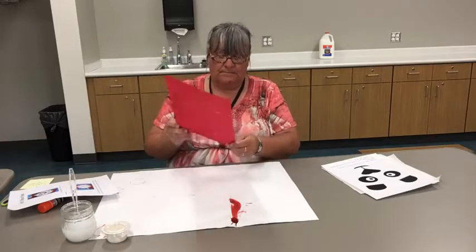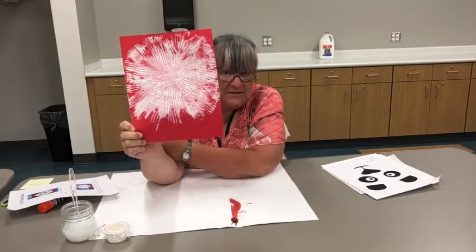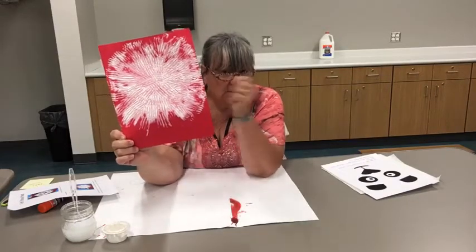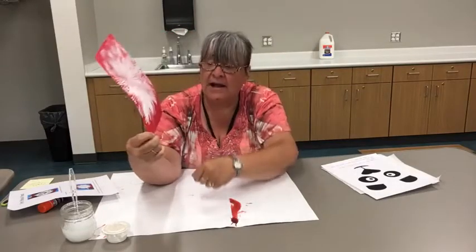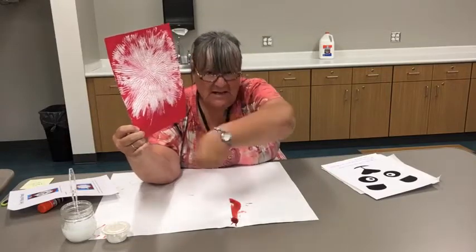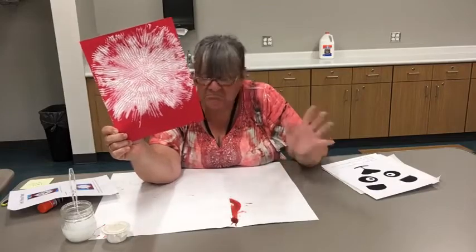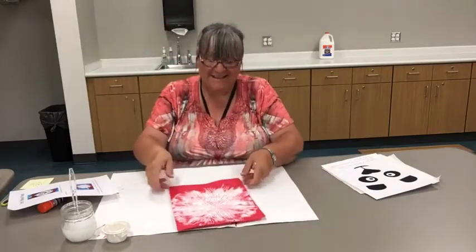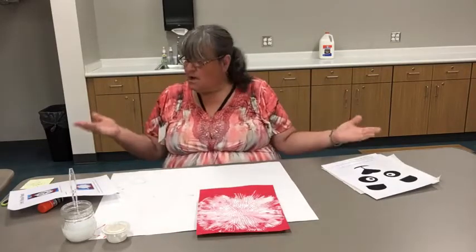This is very, very, very wet — it will need to dry. You could, if you have a hair dryer, try to blow it dry. The only thing with a hair dryer is if you have some wet gloppy paint on there, it could make it move around. And it depends on if you don't mind it looking like that. Otherwise I would set this aside — it's going to take at least an hour to dry. But that's okay, because while it's drying you can get your panda face and start cutting these pieces out.